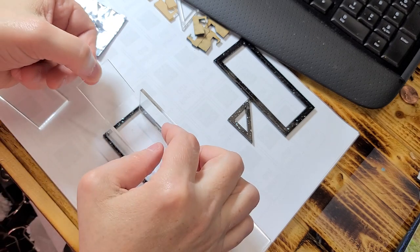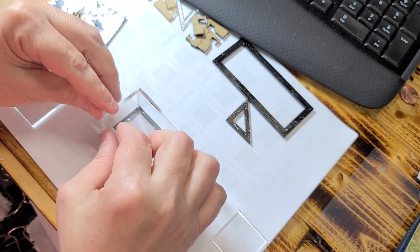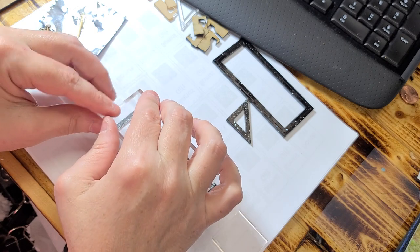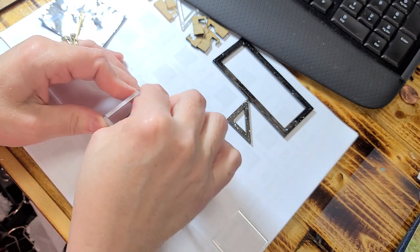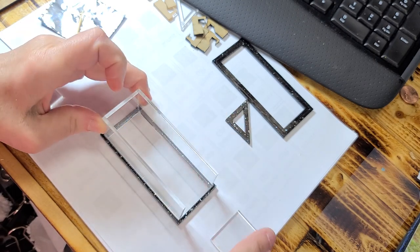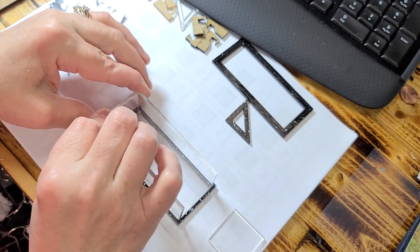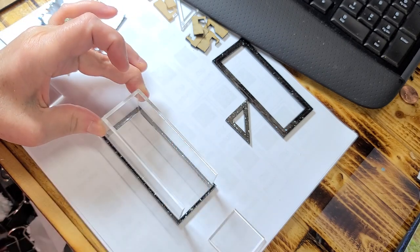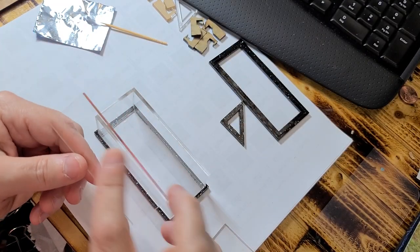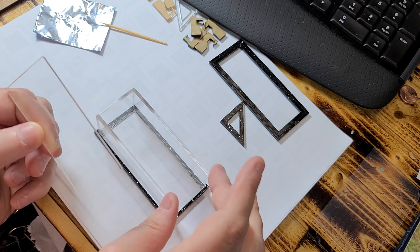Now this will probably end up sticking to my paper because I got some on the bottom of it, but that's okay because I'm not going to see the bottom. Right now you want to make sure you line up your corners so that they're even, otherwise your frame is not going to fit. Just like that. Okay, so now you have the bottom piece. And on the newer ones I put a little tiny dot in the middle of the bottom so you don't get it confused with the sides.